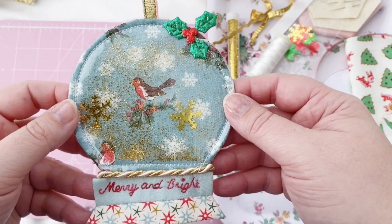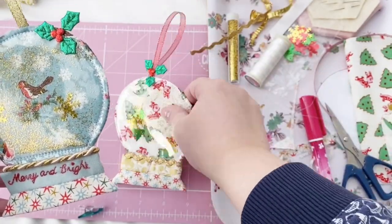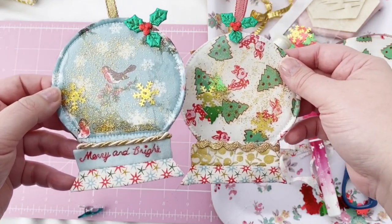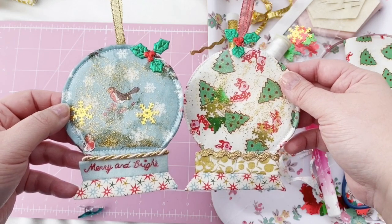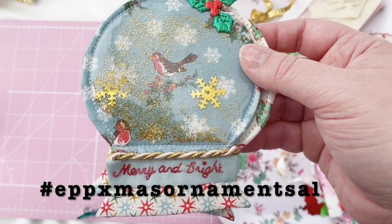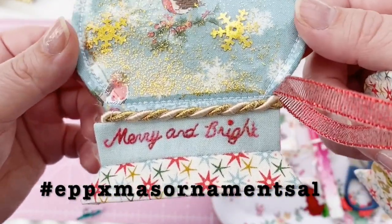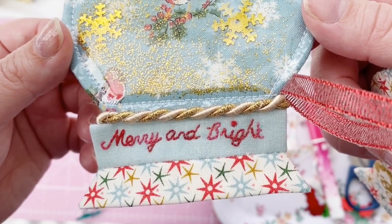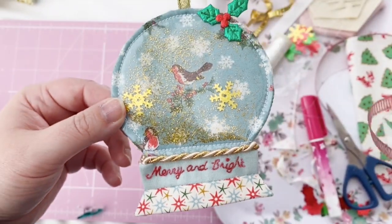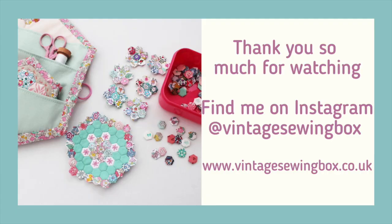I also have a couple more tree decorations designed and I'm hoping to bring those to you next week, as I'm hosting a little sew-along with Miss Leela of The Maker's Stash on Instagram. If you'd like to join us, please hop on over to Instagram and share what you make using our patterns — and our patterns are free! The hashtag is EPPXmasOrnamentSal. I'd love it if you joined in, but please feel free to make these patterns and have a lovely festive time. I'll see you next week — thanks so much, bye!